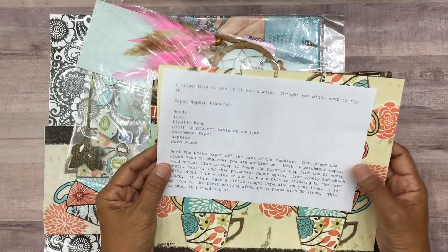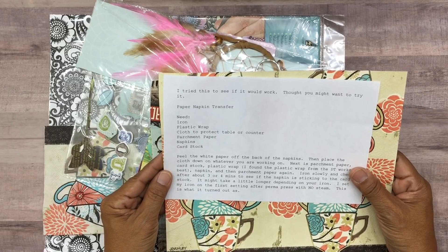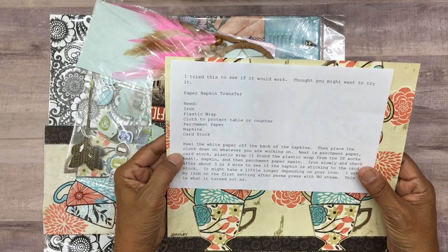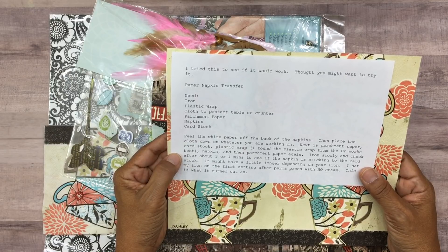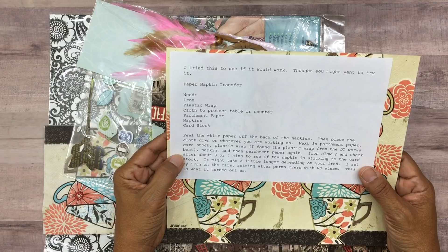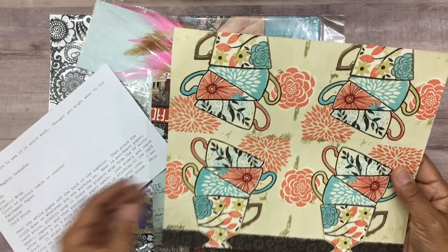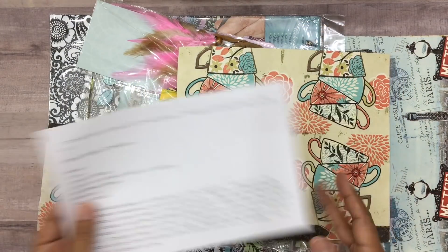So she wrote instructions: 'I tried this to see if it would work - thought you might want to try it: paper napkin transfer.' Things you need: iron, plastic wrap, cloth to protect your table or counter, parchment paper, napkins, cardstock. Peel the white paper off the back of the napkins, then place the cloth down, then parchment paper, cardstock, plastic wrap - she found the plastic wrap from Dollar Tree works best - then napkin, then parchment paper again. Iron slowly and check after about three or four minutes.